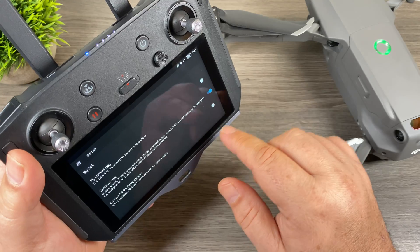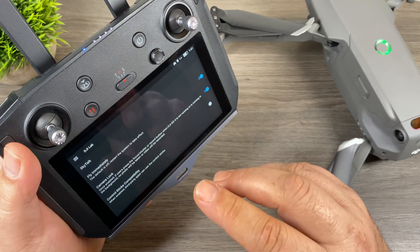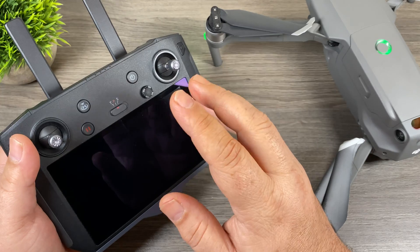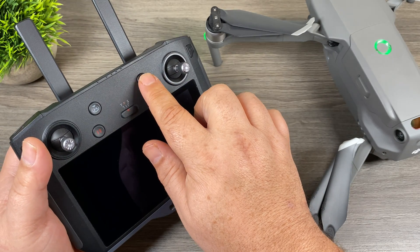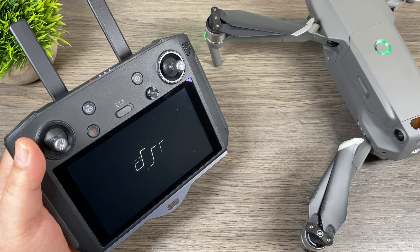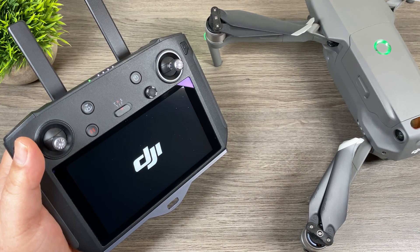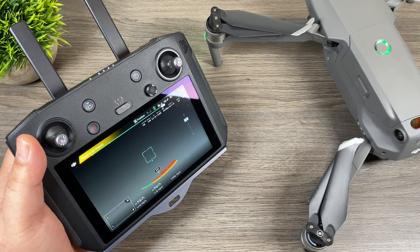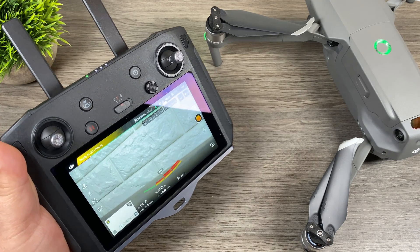Lastly, the Quick Fly functionality — you can see here it says 'Fly Immediately,' so we can turn that on. When we power on the smart controller it will go right into the live view. I'm going to power off the smart controller and test that out. I do apologize for the noise — the fan is running in the drone and it is quite loud.